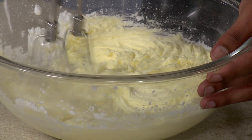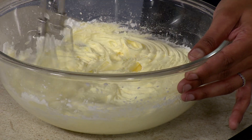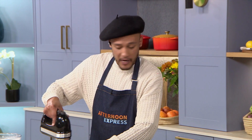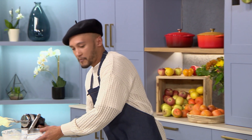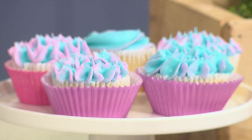The nice thing about this is that there's no real way of over-mixing. A lot of the time when we talk about cakes, we talk about not over-mixing, and that's purely because of the gluten which is found in flour. But we're not using any flour today, so you don't have to worry about that. In fact, I encourage over-mixing with your buttercream.